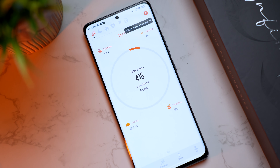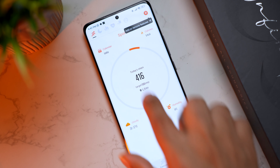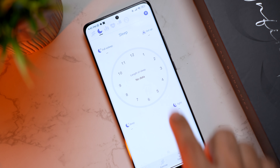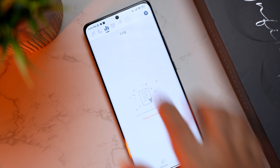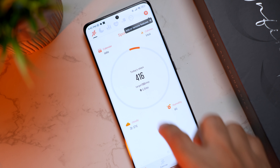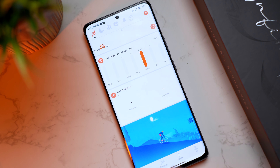Let's look at the FitWear companion app. On the home page it shows your daily steps, your target, the weather, and humidity. At the top you can switch to sleep tracking, logs, heart rate, blood pressure, and blood oxygen levels — all the details are available here.